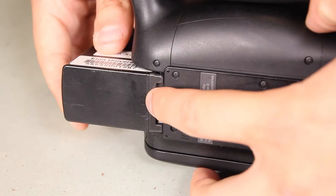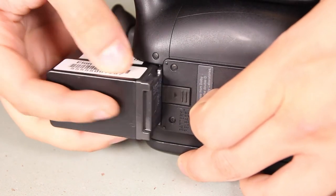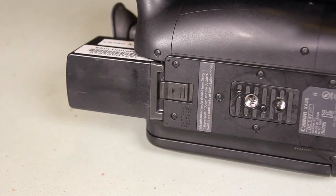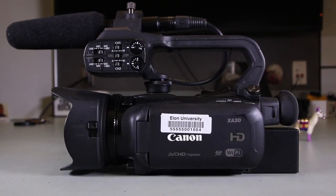Press the button on the underside of the camera towards the lens to release the battery. To put it back in, just slide the battery back in its proper form. This has been a how-to for the Canon XA20, available for checkout at Elon Media Services for active Phoenix card holders.